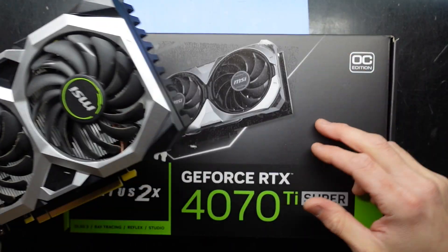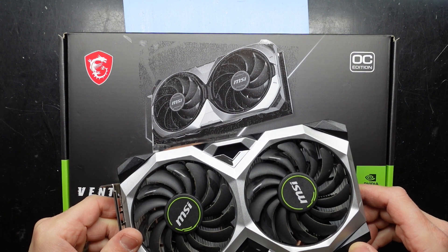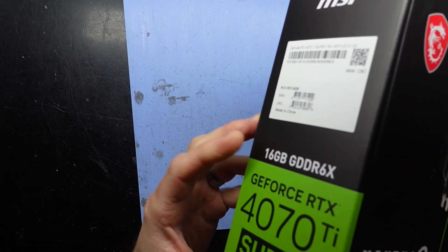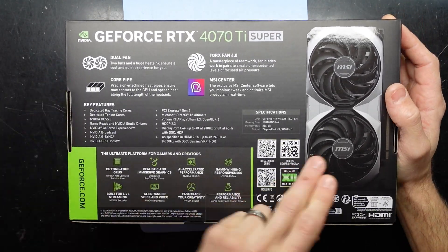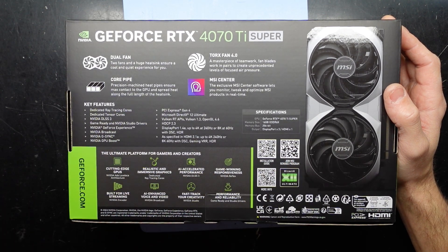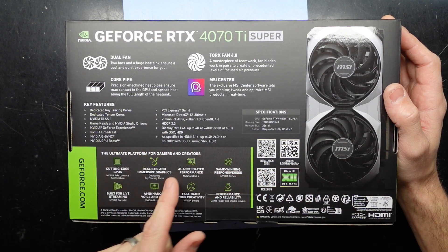I'm curious to see how similar they look. At a glance, you'd almost think it's the same cooler. It is good to see that we've got 16GB of GDDR6X, which is a lot better than the 12GB model — personally, I see the 12GB model as an insult, especially how far GPU RAM prices have changed, or rather haven't changed when they should have.